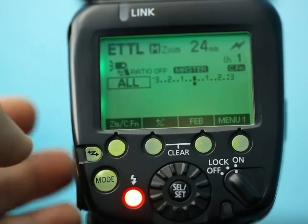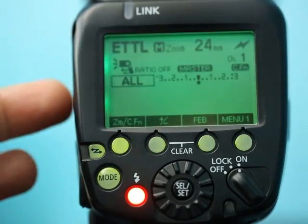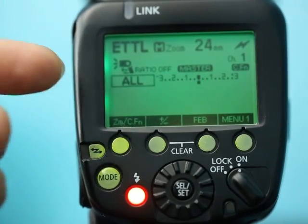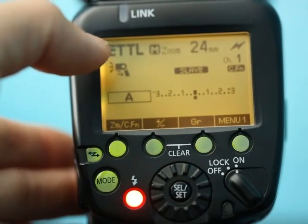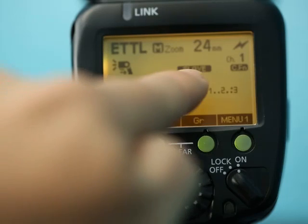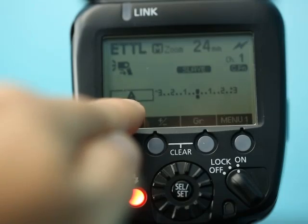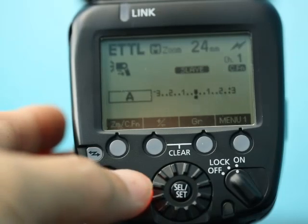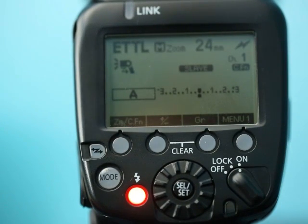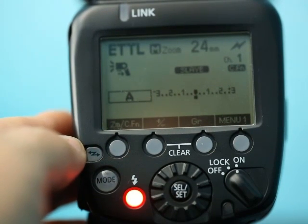I pressed the button once and it showed a radio control symbol — that's not what I want. Keep cycling through: you want to look for a lightning bolt symbol in optical slave mode, not radio control slave. Here we go — now we have the right symbol as a slave. It shows up as group A and channel 1, which is the default channel. Remember, the camera and the flash must be set to the same channel in order for it to work.